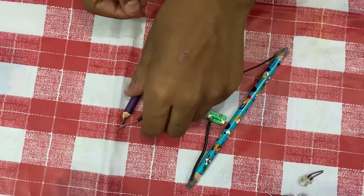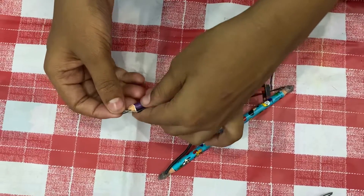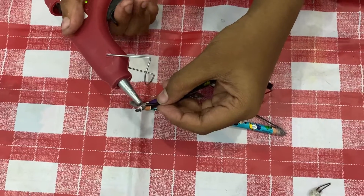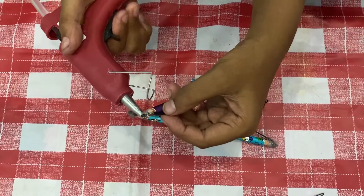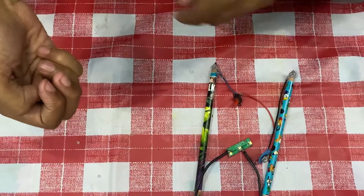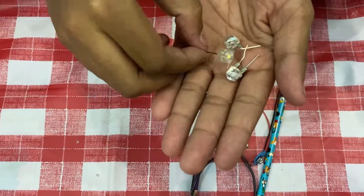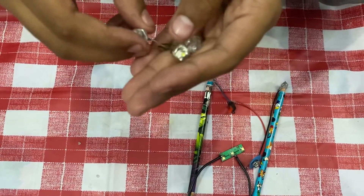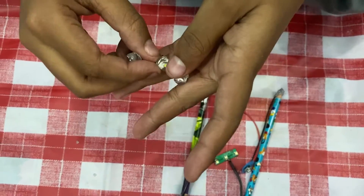Take the positive of the light and connect it to the pencil which is connected to the switch. Now take the hot glue gun and stick the glue on the top of the pencil. If you did not get this type of LED, you can buy similar LEDs. If you want to use it, connect two so it will become very bright.